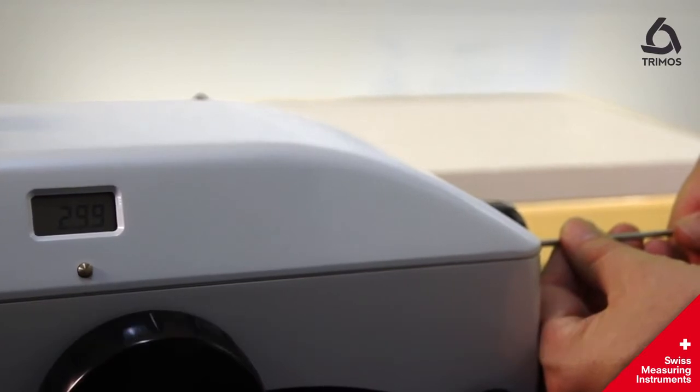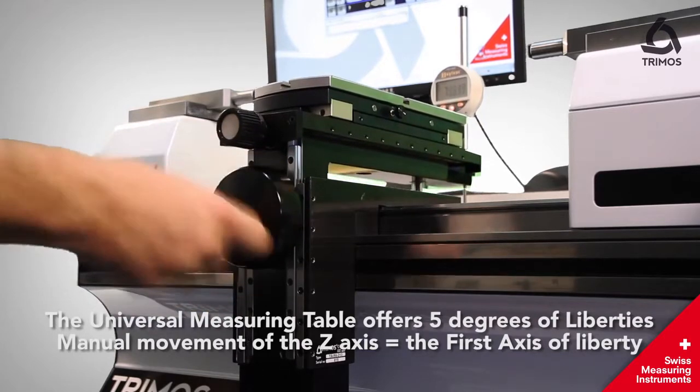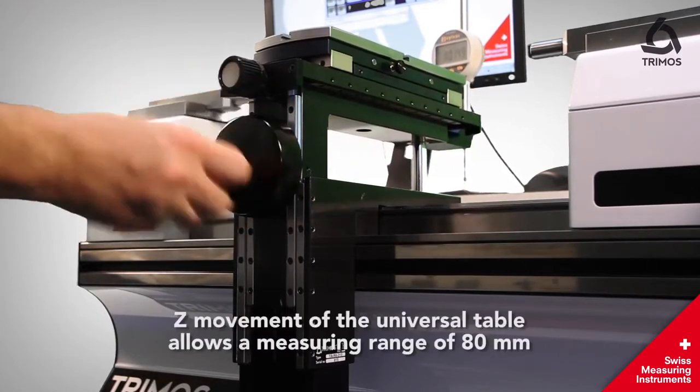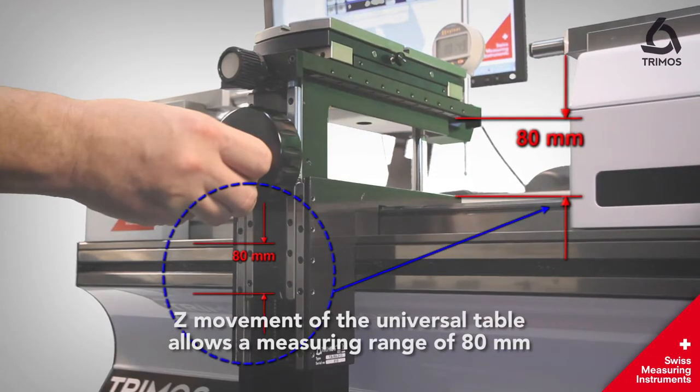Measuring force can be simply adjusted by an Allen key from 0 to 12N and can be seen on the measuring carriage. The universal measuring table offers 5 degrees of liberty. Manual movement of the Z axis equals the first axis of liberty, allowing a measuring range of 80 mm.